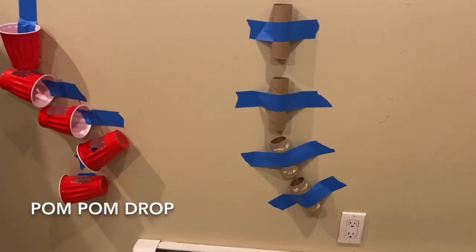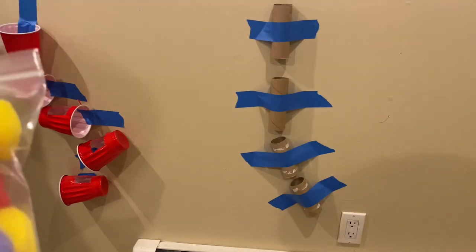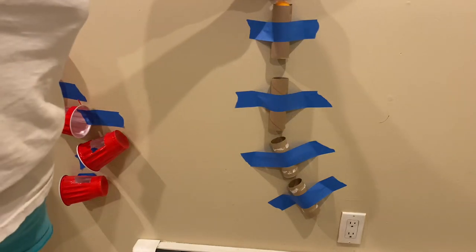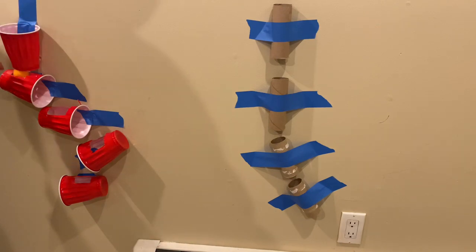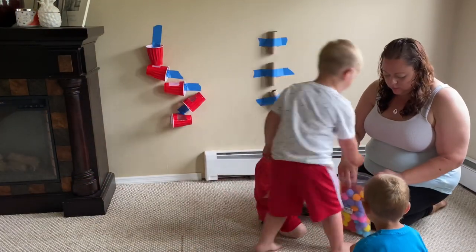As you saw, Cameron made a big mess — be prepared, toddlers are toddlers and messes happen. It sweeps up easily, just hit it with the vacuum and you're done. The next sensory activity is a pom-pom obstacle course. I bought these pom-poms from Amazon, choosing bigger ones. It's a simple obstacle course where they drop the pom-pom in and watch where it goes.